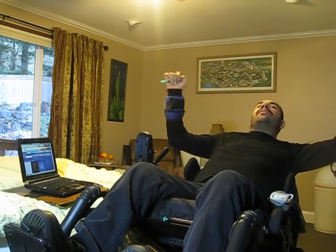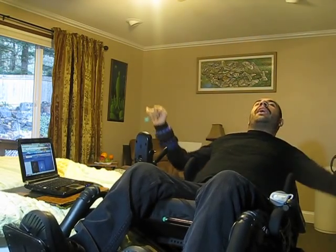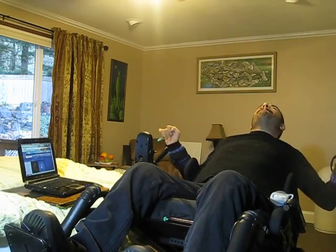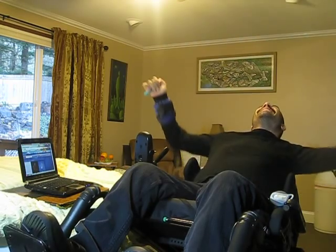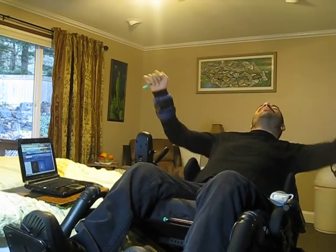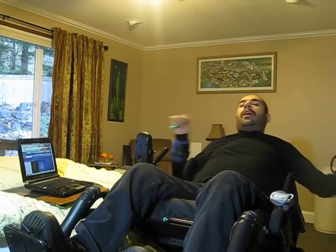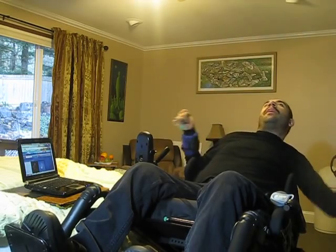I try to do three sets of everything that I do, just so that I work out my muscles equally. I might speed it up a little bit, make sure that I feel that burn. Do some more biceps.